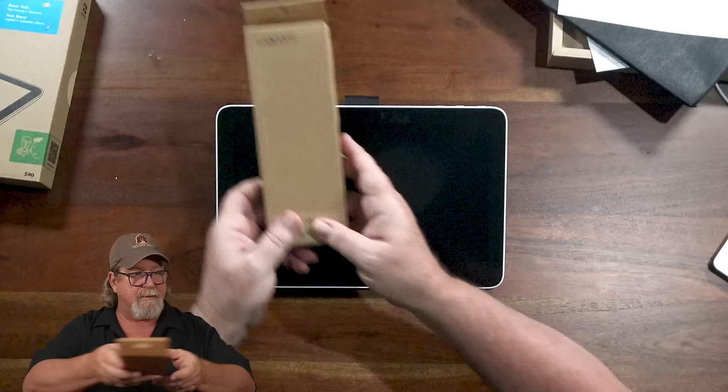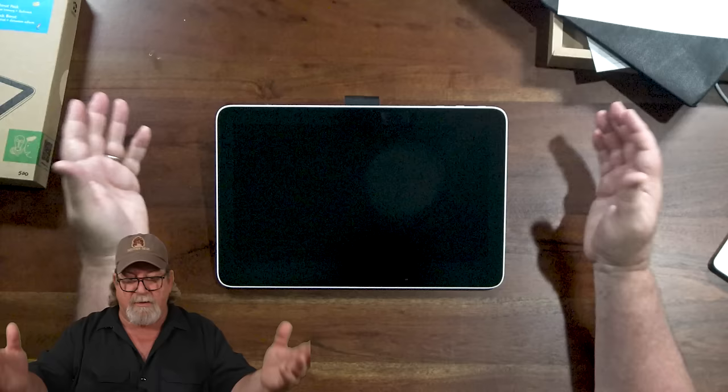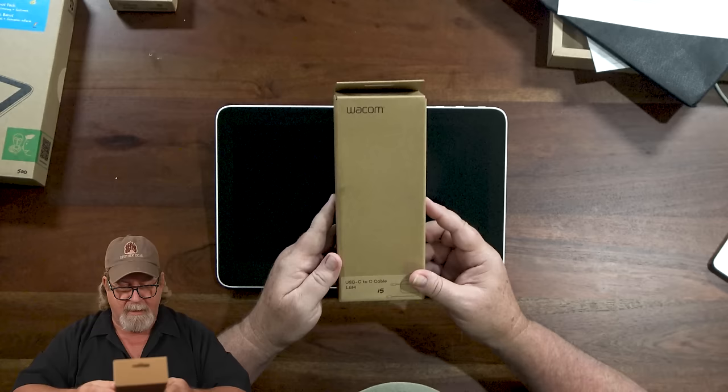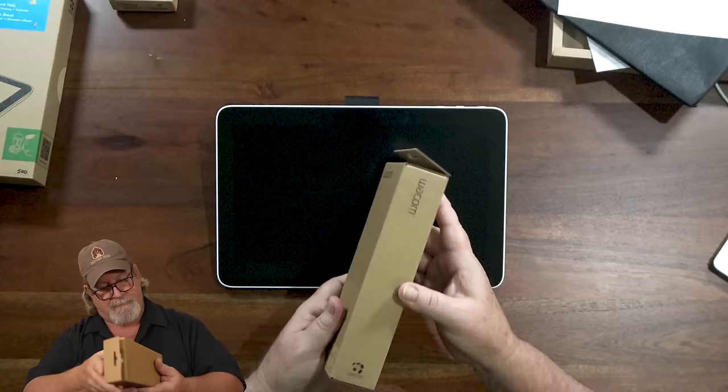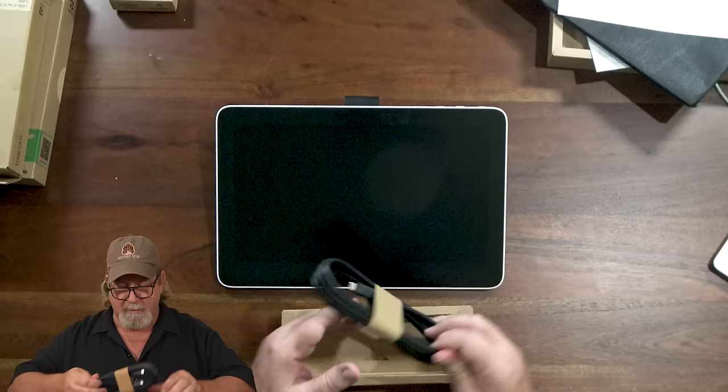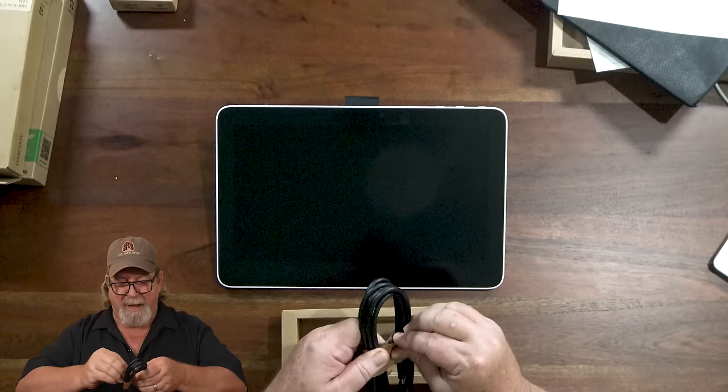Let's grab our cable and hook it up. Here is our USB-C to USB-C — my computer has a USB-C hookup, so this C-to-C cable at $14.95 works for me. Let's pull it open — that's a nice meaty cable. This is going to provide power as well, so let's go ahead and hook it in.